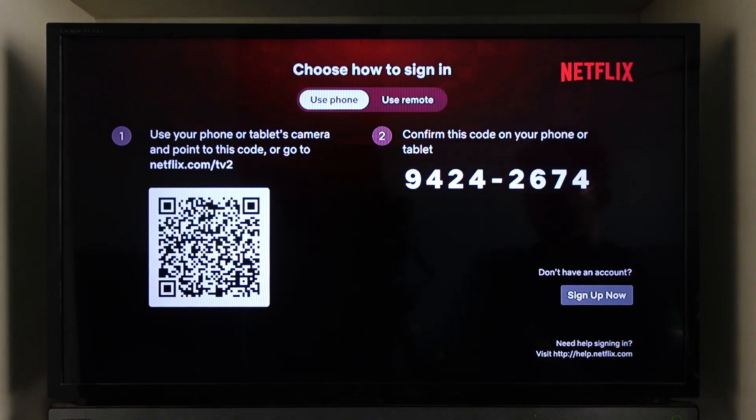And these are the options on how you can sign into Netflix on TV. Hope this video was helpful. If you have any more questions, feel free to leave them in the comment section. Thank you for watching and see you in the next video.